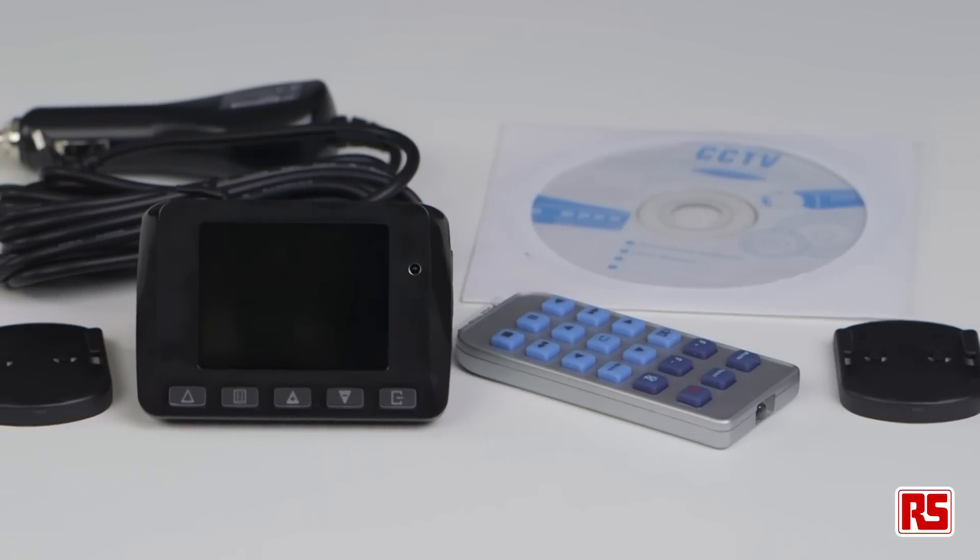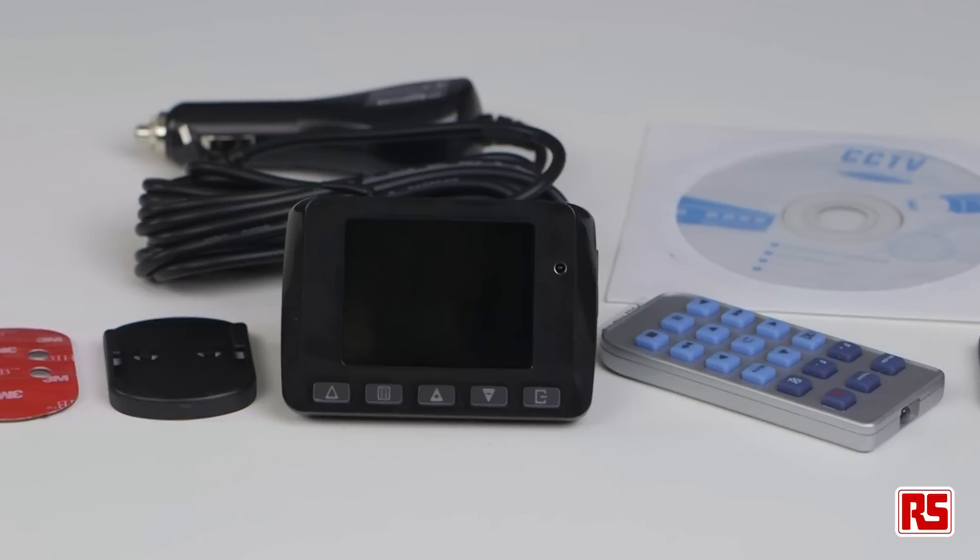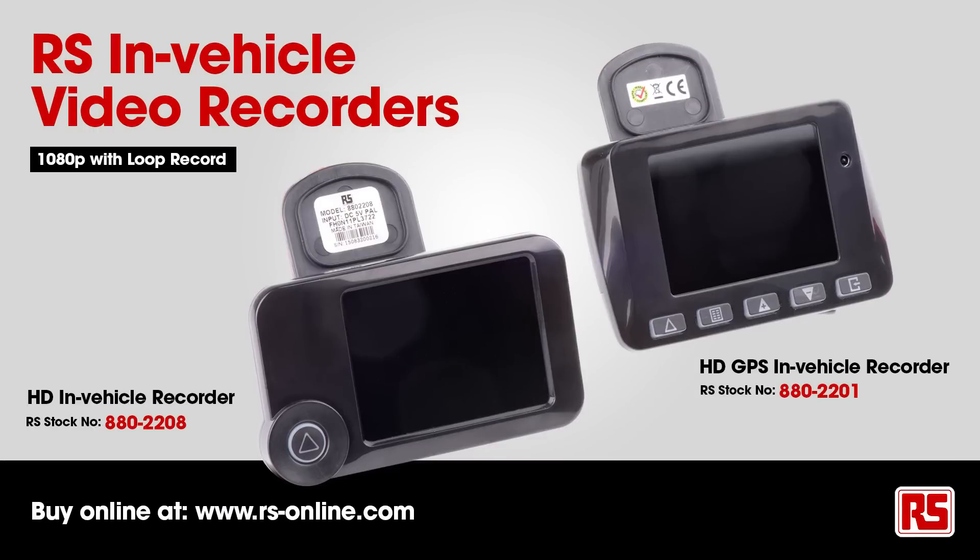Included in the car dash camera kit there is the camera, the mount, the power lead, remote, and instructions. The dash camera is an excellent bit of kit that is available at RS online.